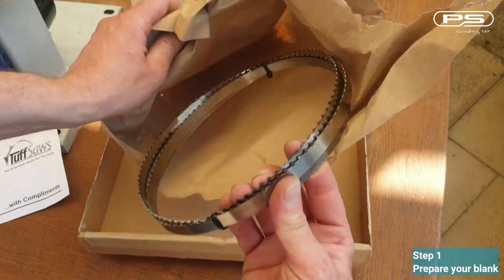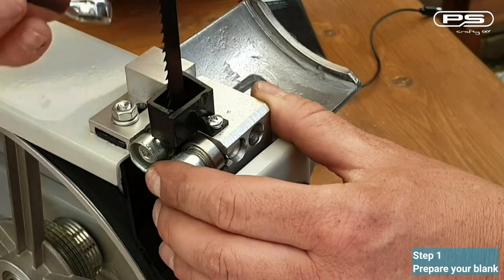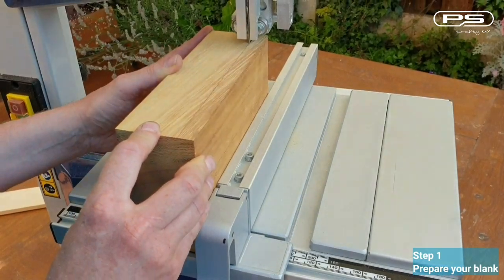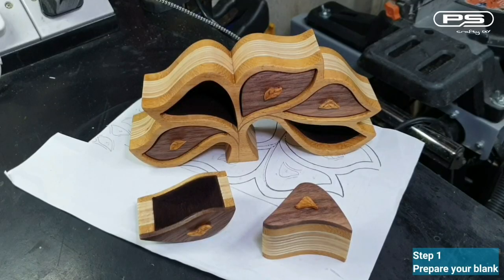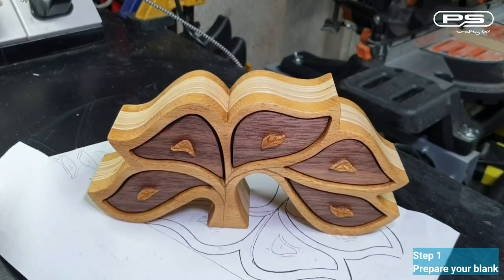Then I have to rip it down to 120mm since this is the maximum throat capacity of my bandsaw. I set up my saw with a ½ inch 4 TPI blade for re-sawing. If you are wondering how I set up my bandsaw for accurate cuts, follow the link at the top and watch my detailed video. I'll use the first three pieces for this bandsaw box and the rest I'll use for another one, which will be featured in a separate video. Make sure you subscribe so you don't miss anything.